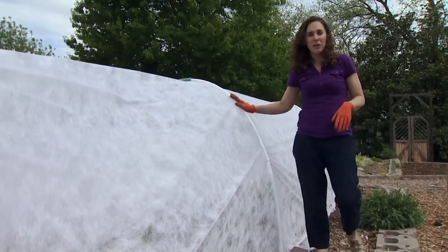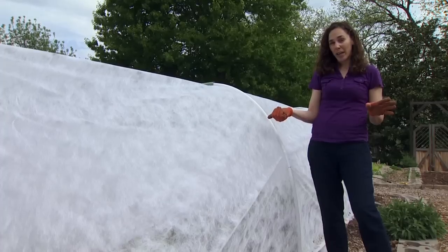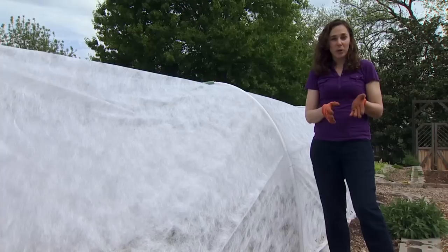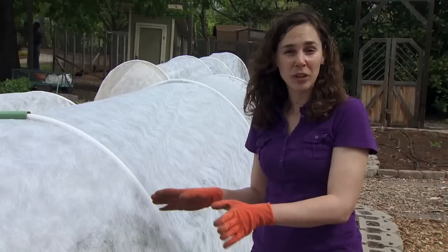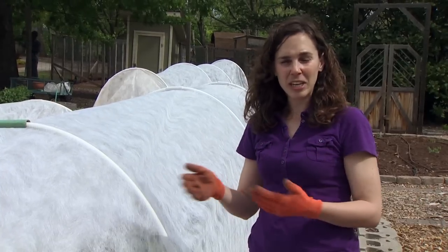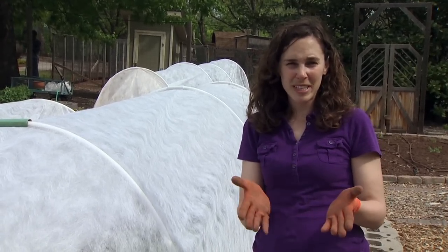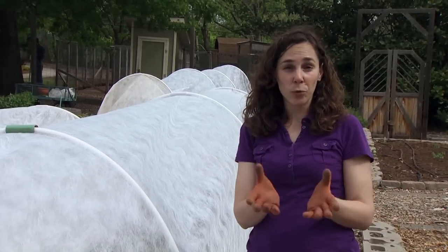A floating row cover for insect protection works best against pests that move into the garden from an outlying area where they've overwintered. This includes pests like aphids, whiteflies, leafhoppers, squash bugs, cucumber and bean beetles, and grasshoppers. Other pests overwinter in the garden near where they fed last season, so if we use crop rotation and move our crops from one area to another each year, we can use row covers to protect against those pests that overwinter by their host plant. Examples include the Colorado potato beetle, tomato hornworm, flea beetles, and many root pests.